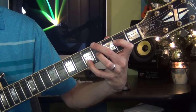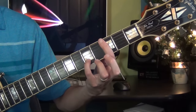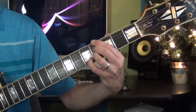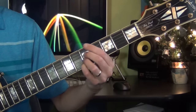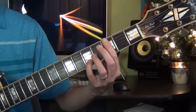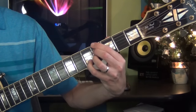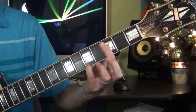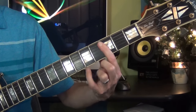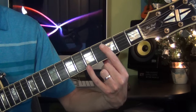Then I lower it one more time by half step and I keep the E at the top. So it's A minor 7, A flat minor 7 sharp 5, then G minor 7 with the 13. So this is a C7 sus2 chord — I just bar the 3rd fret with the melody on the 1st string, 5th fret on the A.